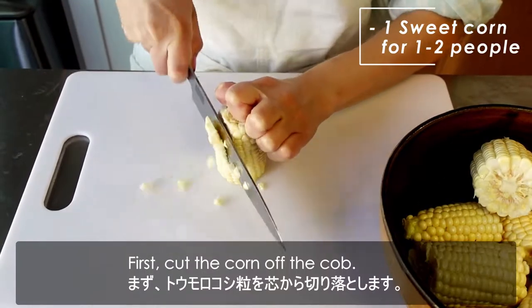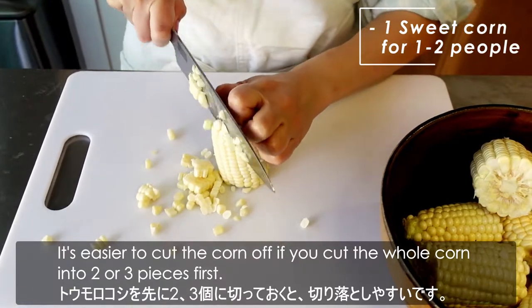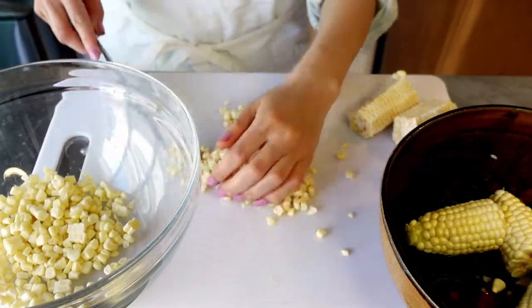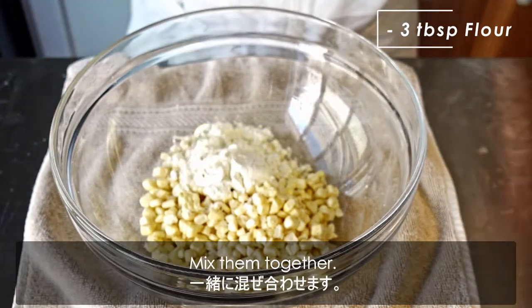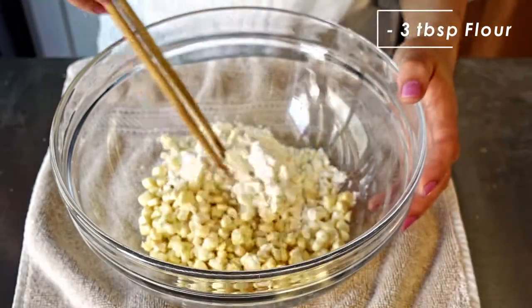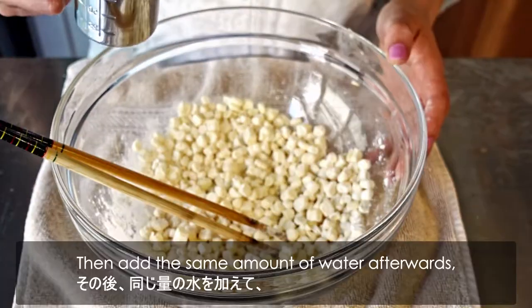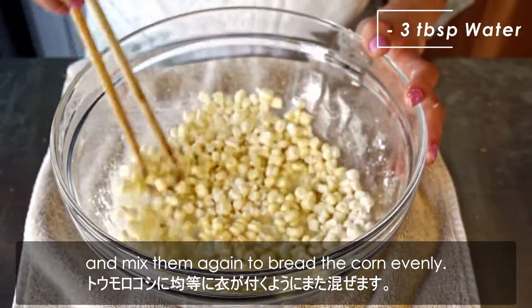First, cut the corn off the cob. It's easy to cut the corn off if you cut the whole corn into 2 or 3 pieces first. Then put the corn in a bowl and add flour. Mix them together. Then add the same amount of water afterwards, and mix them again to coat the corn evenly.